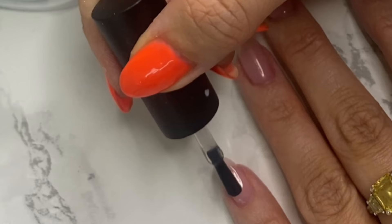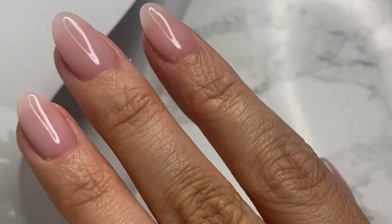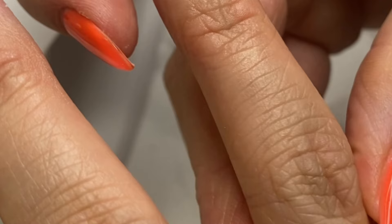To finish off, I'm using the 14 Day Manicure No Wipe Top Coat. I love this top coat — because it's no wipe, I find it's actually super shiny. Cure that for 60 seconds and check out the finished look. This to me is the perfect healthy nude pink, and I'm going to style it up with some rings. I think it's the perfect winter pink too.